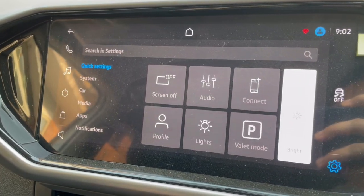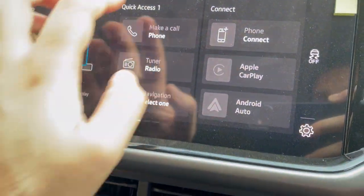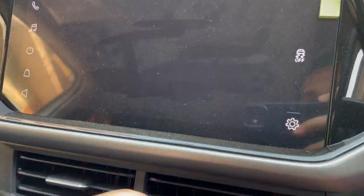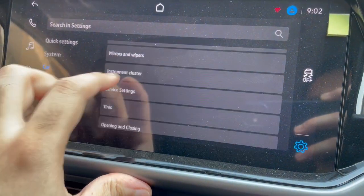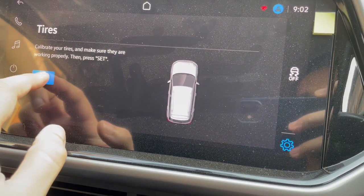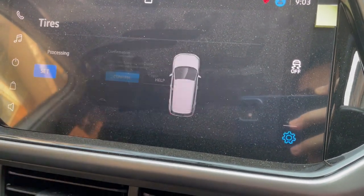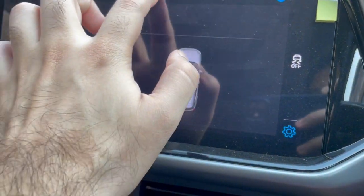Now that you've filled the tires, go into your main menu, then go into Settings → Car, scroll down to Tire Set, click on Set, confirm, and you're done. Your new tire pressure is now set.